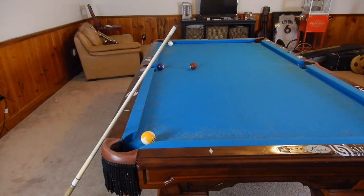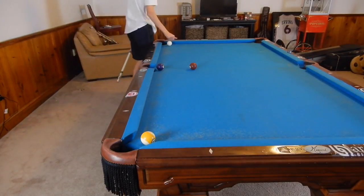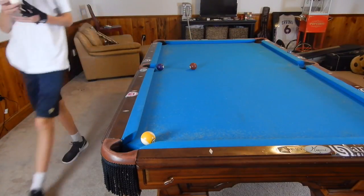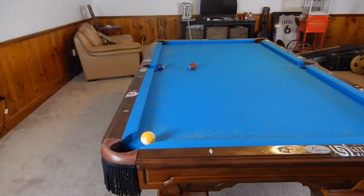Hey guys, I'm Jaden Dupree and today we are going to be running through some more masse shots that you will really find helpful in game. So let's just get right into it. I'm going to be showing you exactly where to hit thanks to the IQ. You can find one of your own at IQClinic.com.